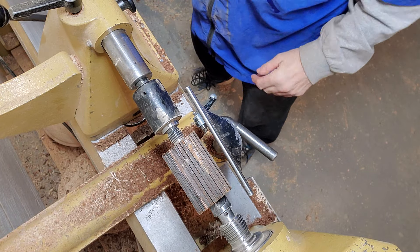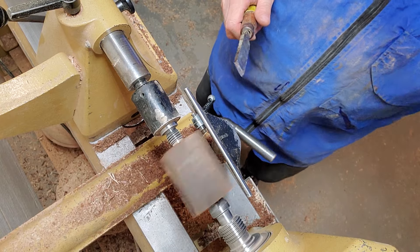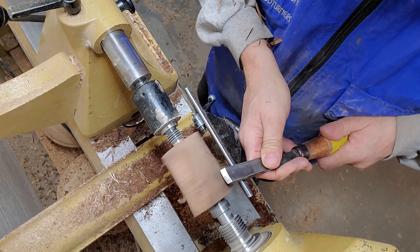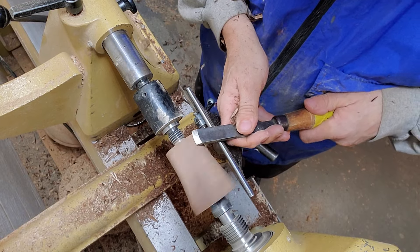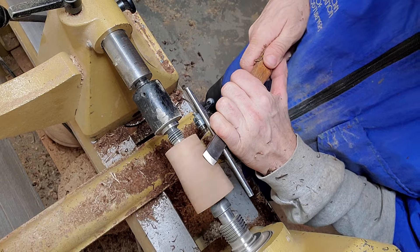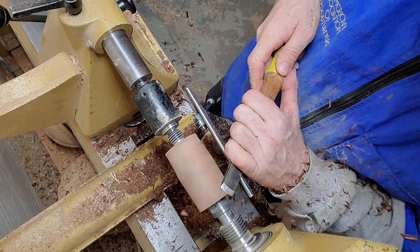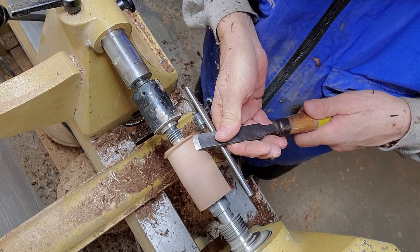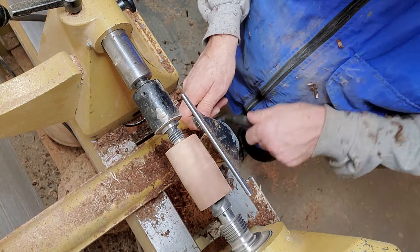First thing I want to do is make it a little bit round, and then put a spigot on there. I'm going to use my skew — I've got a one-inch skew — and just round on it real quick to get it round. This is an easy project; you don't need a big lathe for this. A small lathe, even a pen lathe, will work.